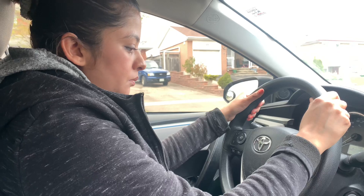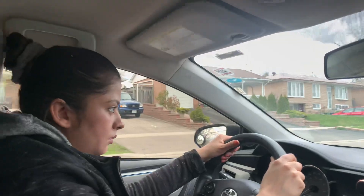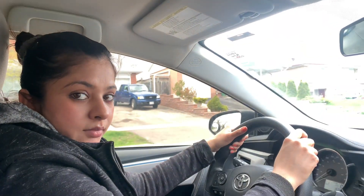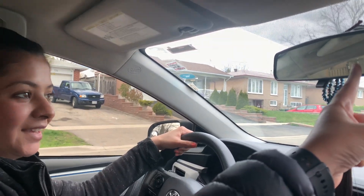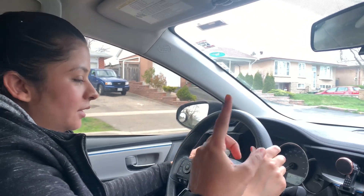Uphill parking is done. To go straight, we already put it into drive. Don't take your feet off the brake. Then blind spot to the left, signal to the left.